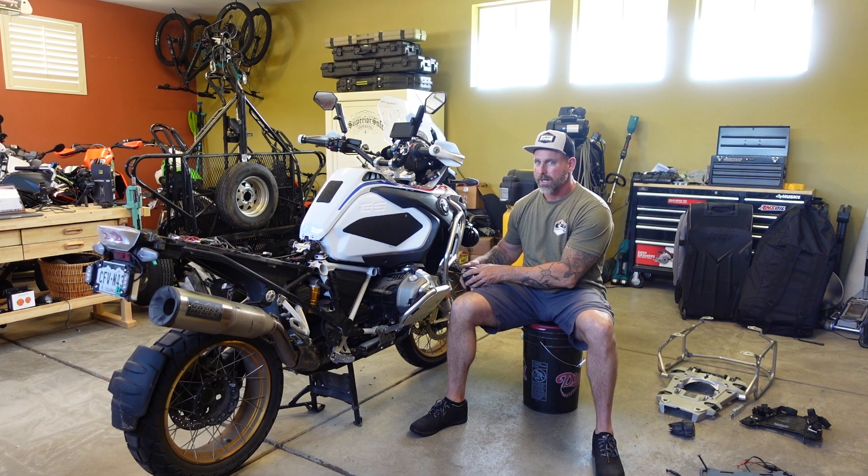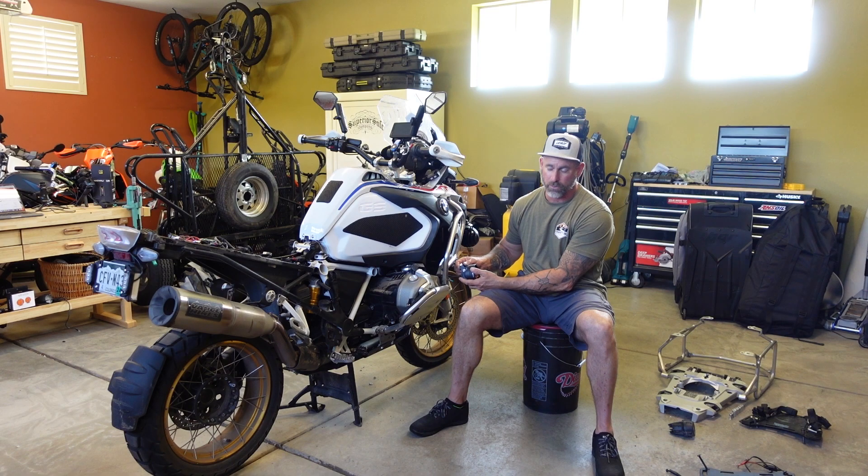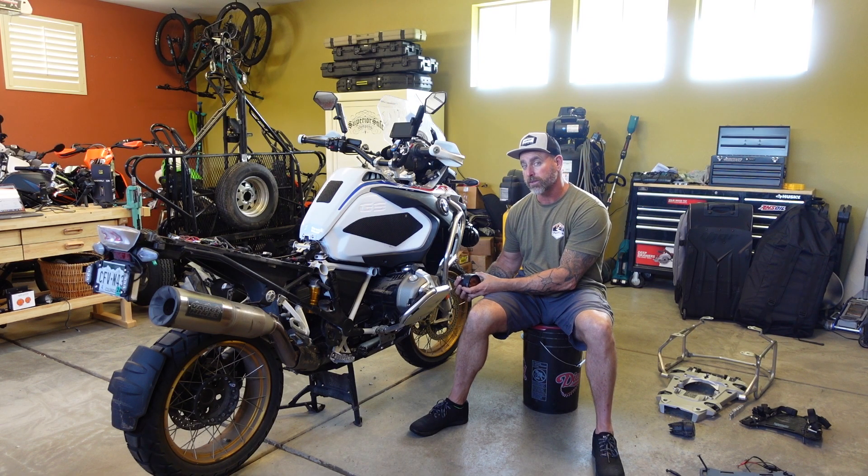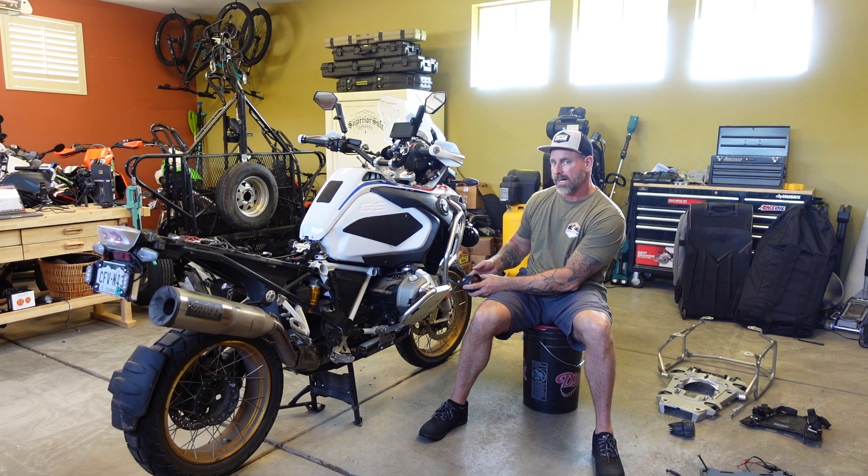Unfortunately, even though I've got them all hooked up and everything works, I did forget to order the bracket to mount the fog lights to the factory crash bar locations, so I can't drive the bike just yet. But I wanted to do a quick video basically on the programming of these lights.